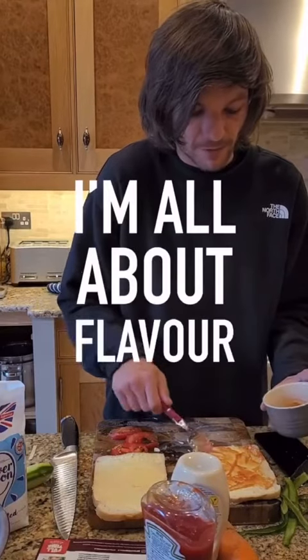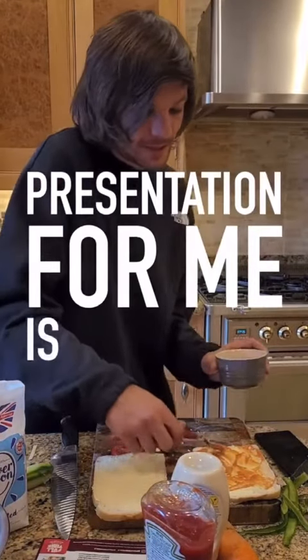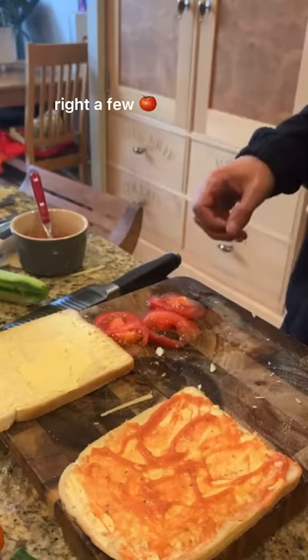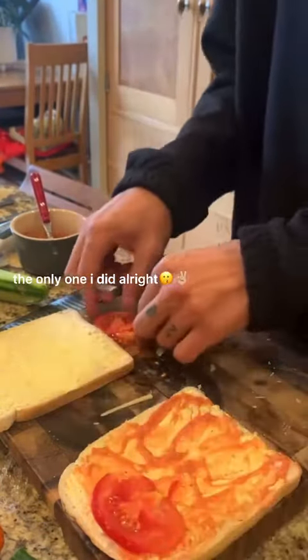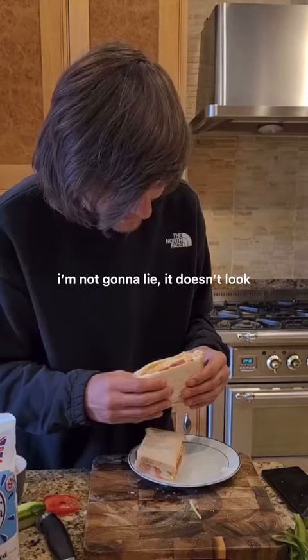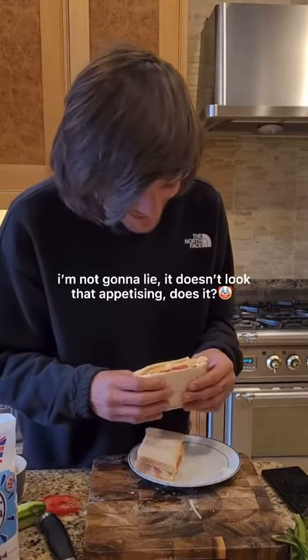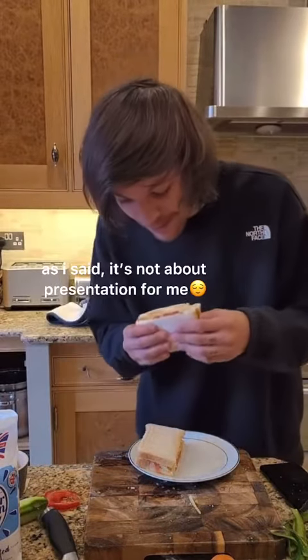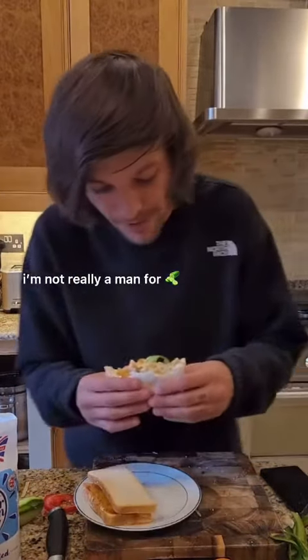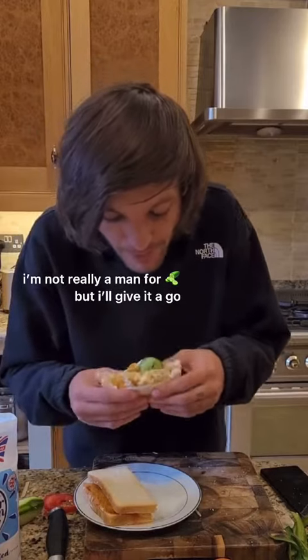I'm all about flavour. Presentation for me is secondary. A few tomatoes — the only ones that I did. I'm not really lying, they're not that appetising, are they? How are you looking at it? They probably taste nice, though. As I said, it's not about presentation for me. I'm not really a man for cucumber, but get it going.